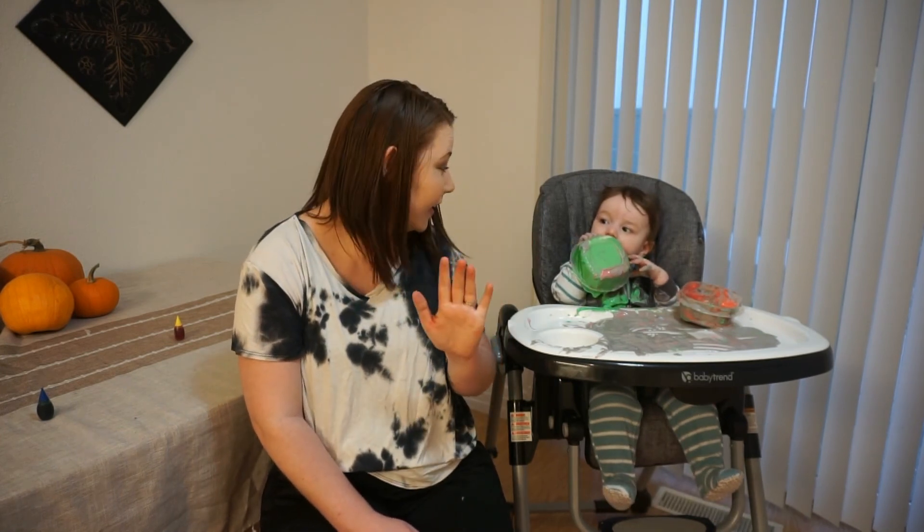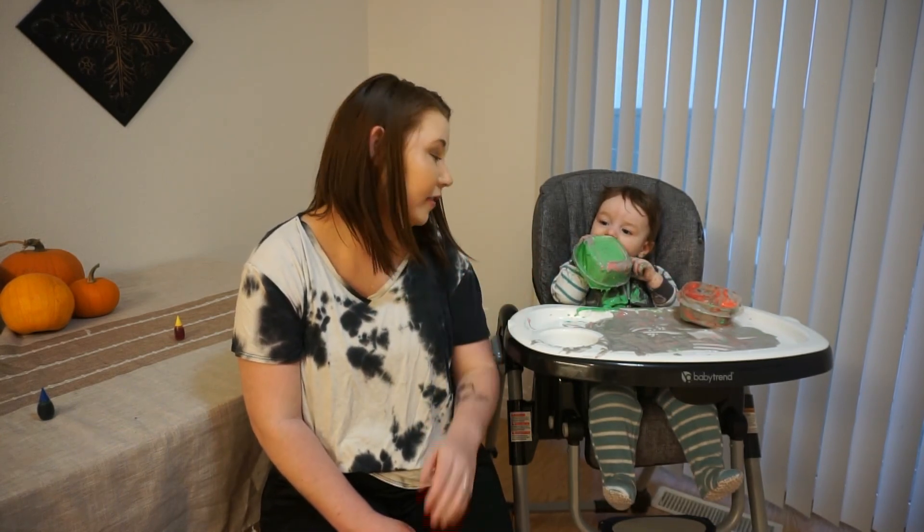I will see you guys later and have a fantastic rest of your Wednesday. Can you say bye? Nope, he's a little too enthralled. Have a great day guys!